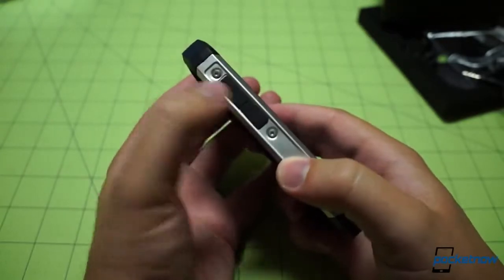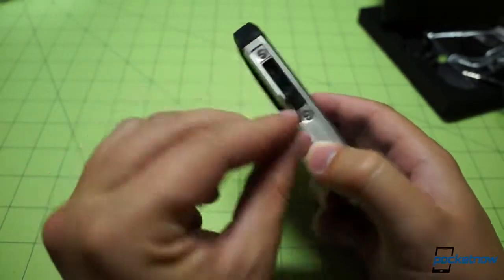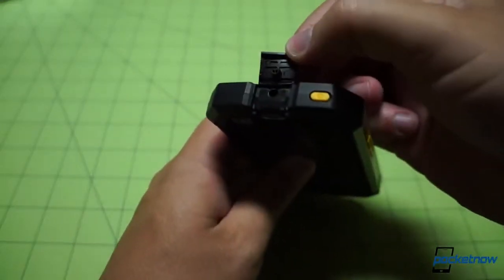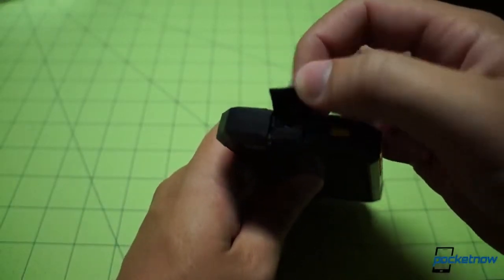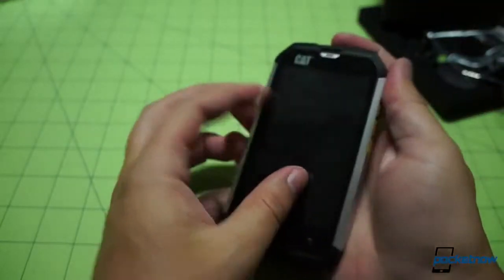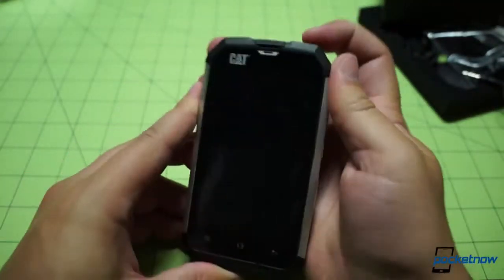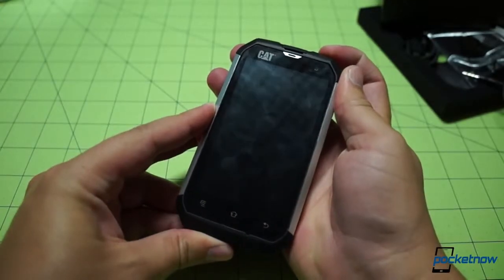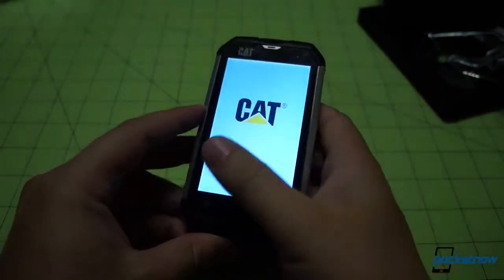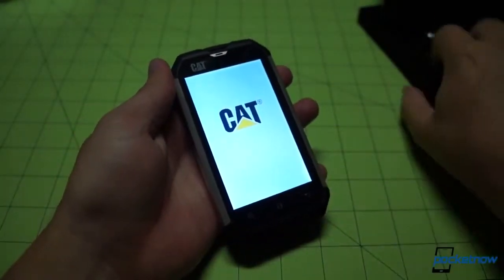The USB port is off to the side, protected by a rubber gasket. The headphone port up top is similarly protected — looks like a three and a half millimeter jack, as it should be. There's the power standby button. Let's go ahead and press that and see if we can get some life out of this unit. There we go — there's a CAT splash screen. First of my career, certainly.